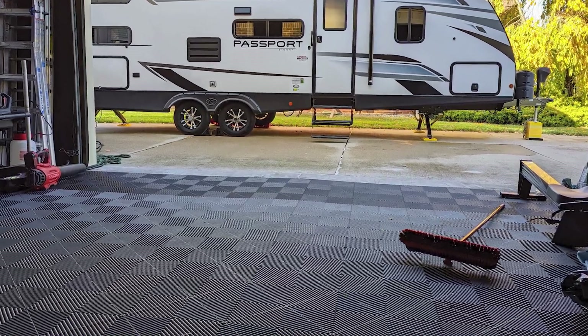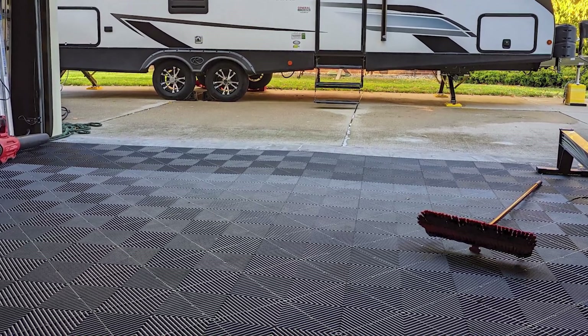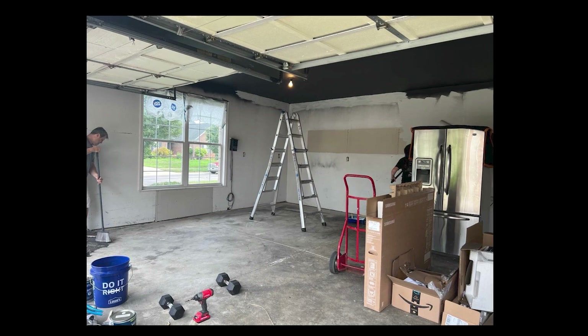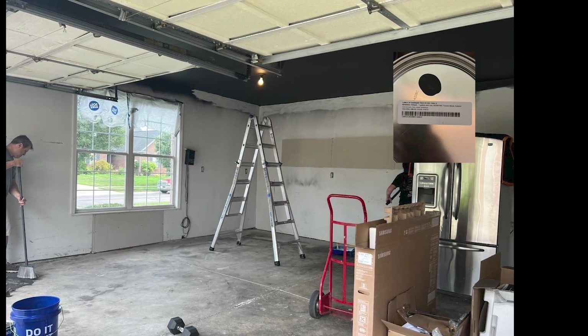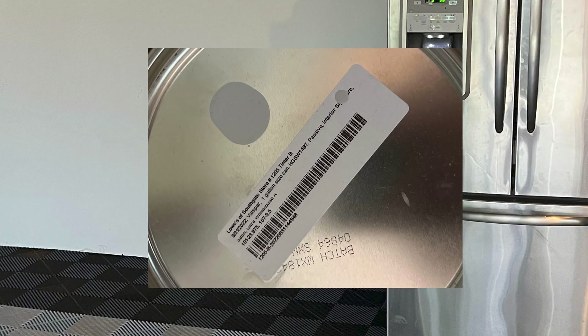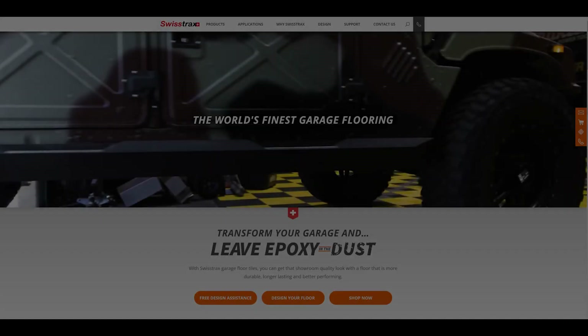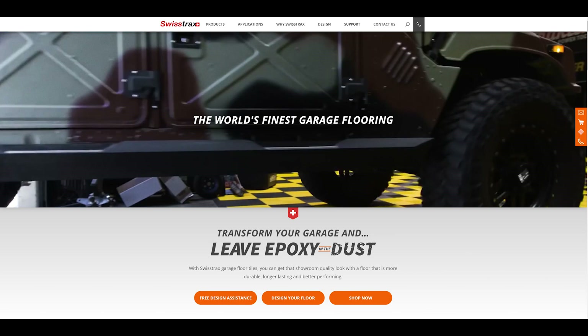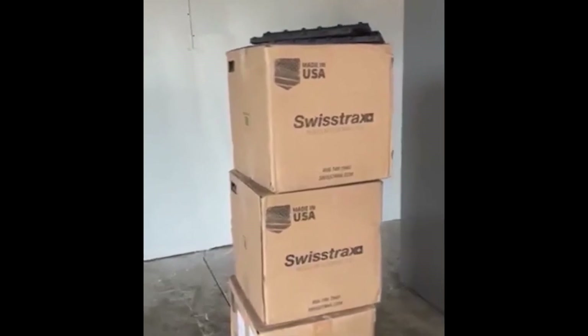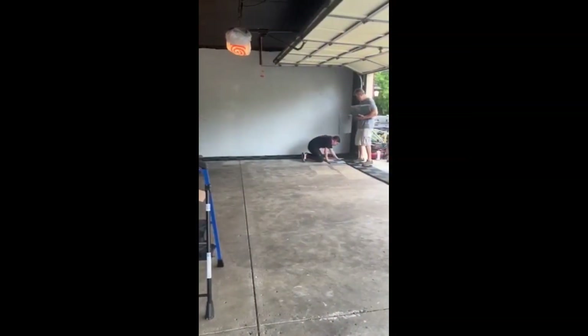Look at that floor — absolutely amazing, so happy we have the Swiss Trax. We started out by getting some black paint from Lowe's and painting the ceiling black, and we also got some wall paint and made it gray. Nice contrast. So we went to the Swiss Trax website — it was very easy to place an order and to talk with everybody about how much material I would need. They gave me a good discount and a couple days later it showed up.